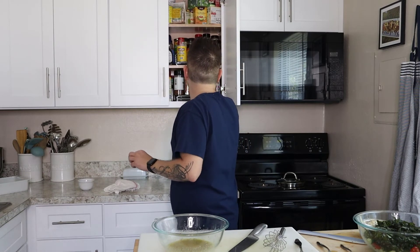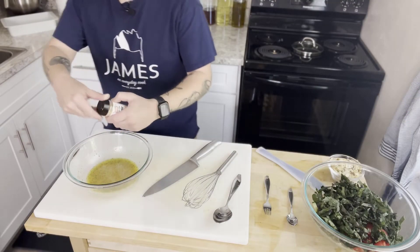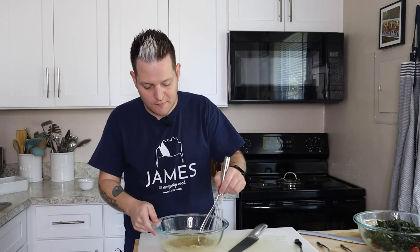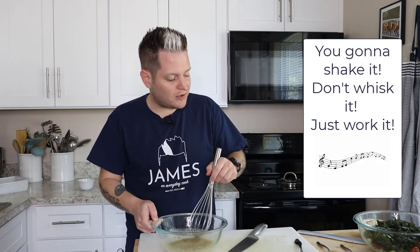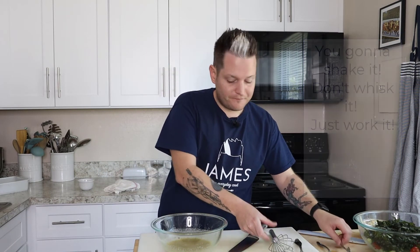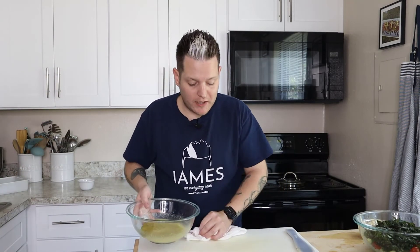Just a couple of sprinkles of garlic powder — about a quarter teaspoon. Taste again. Nice, light, fresh — I love this vinaigrette for salad. You can make it in a sealed jar and just shake it if you want — you don't have to whisk it. That is so much better. I'm going to check on our quinoa that's cooling in the freezer.